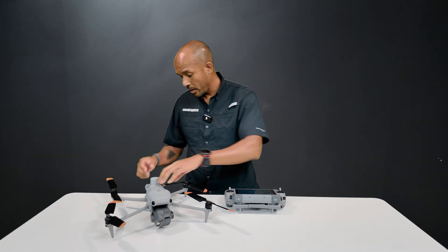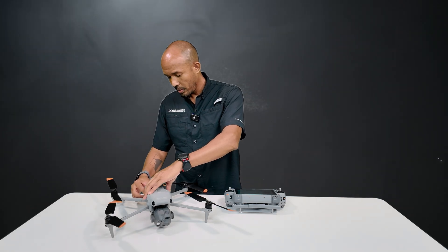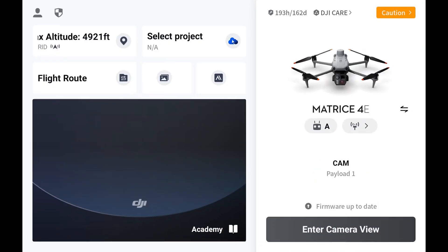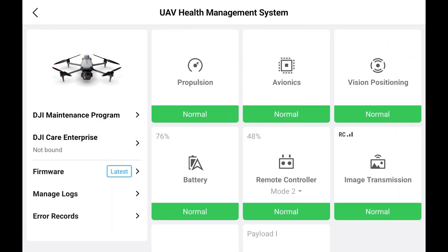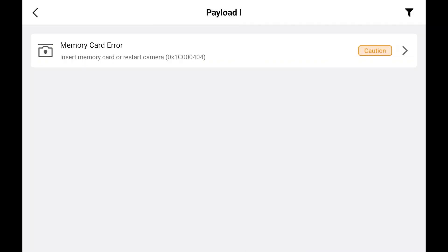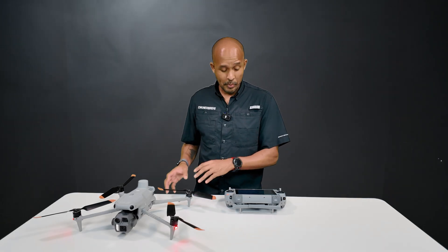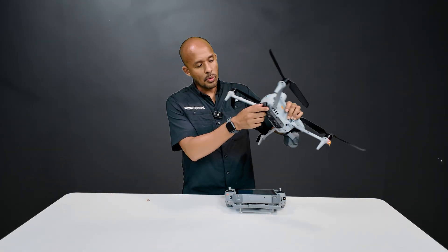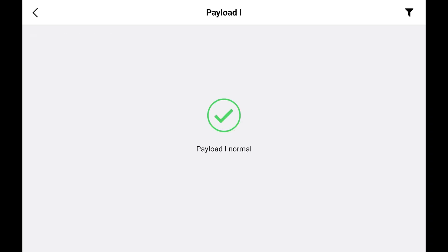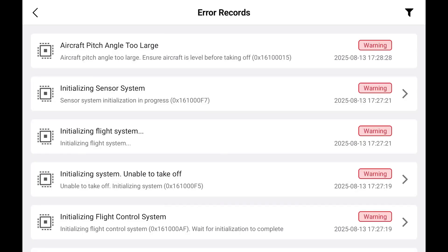I'm just going to make sure our controller is on and we're going to turn the drone on as well. Next we're going to go into DJI Pilot 2, and in the top right corner you'll want to see if there are any warnings in the UAV health management system. Make sure all these are green — with the payload it does say caution. We can see there is a memory card error; this drone just doesn't have a memory card in it, so it's an easy fix. We're going to open the back here and place in a memory card, and once we close that, everything shows as normal. You can see it's mostly initializing the sensor system, which typically pops up the second I turn the drone on but then disappears after a few seconds.